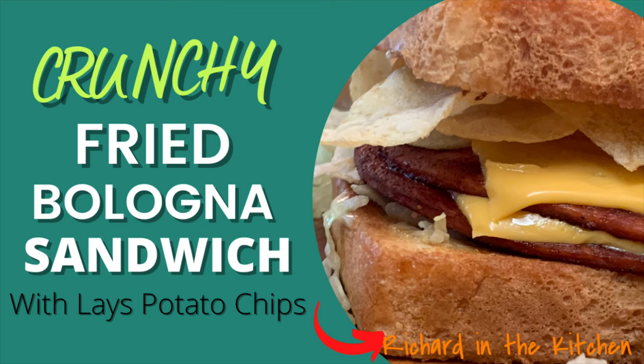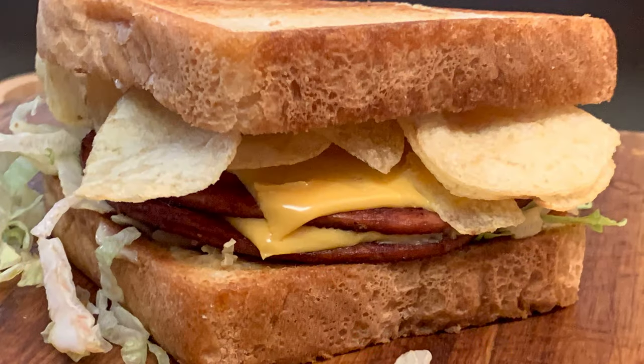Hey y'all, today I'm adding just a little crunch to one of the all-time favorite sandwiches, the fried bologna and cheese sandwich.